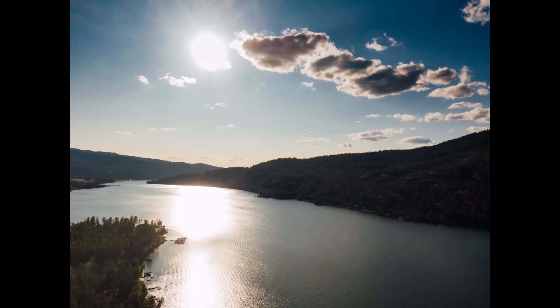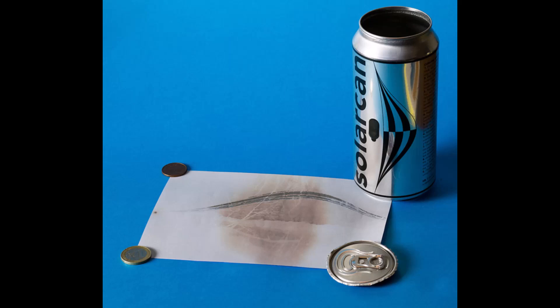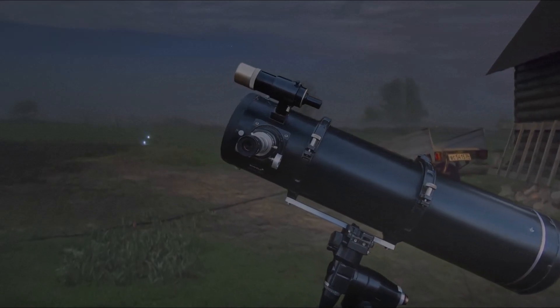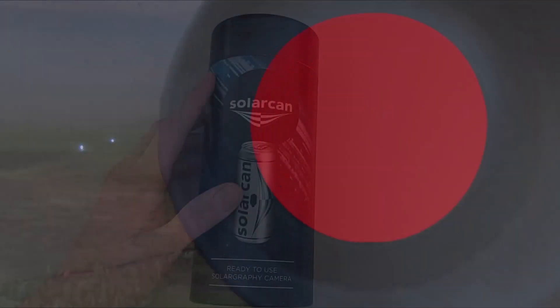As the weeks and months roll by, the sun will continuously leave traces on the paper as its path changes as it moves on the ecliptic — the apparent path that the sun travels in the sky. Once you're ready, you can remove and scan the photographic paper, which reveals the path the sun has taken in the sky over your time period. Most astronomy cameras work over a short time period of a few seconds or minutes, yet the solar can can take images over the course of a year and even more.